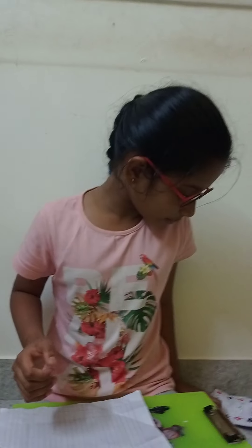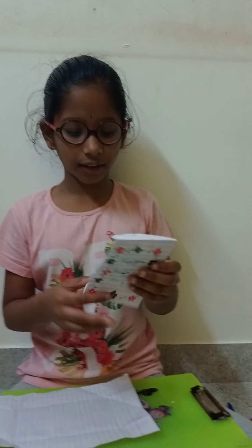Hi friends, welcome to my channel, Adari Akko Conti Sister. Today I am doing like this art for Mother's Day.